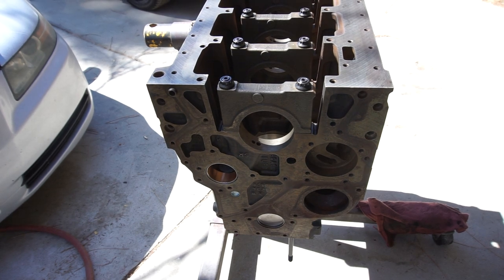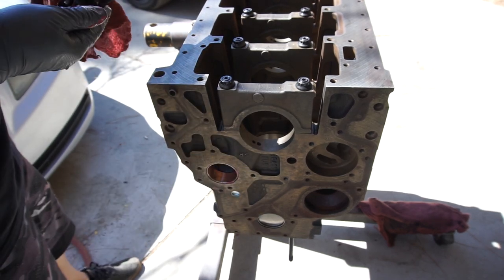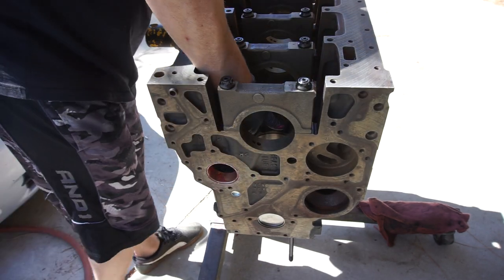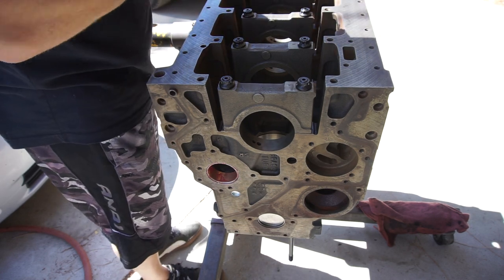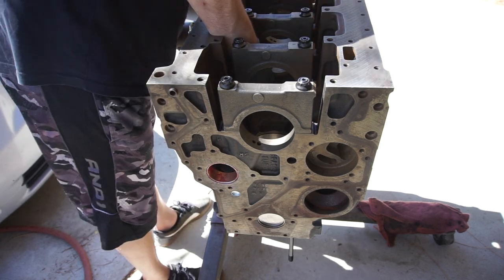Throw some lube all up in here — you can throw a lot of lube in here if you want. The weird thing about the comments is that these inner ones don't have bearings. You can get bearings pressed in or milled out and machined.